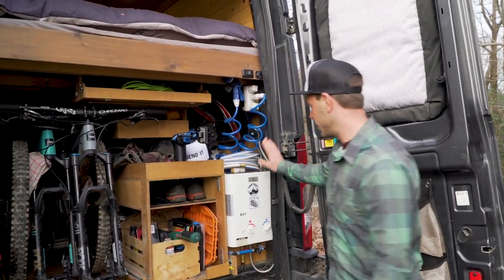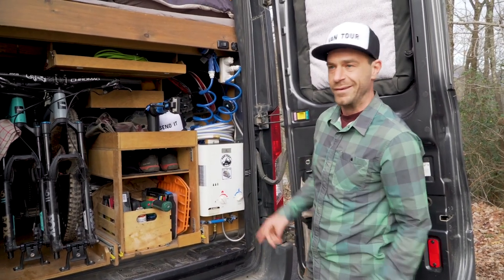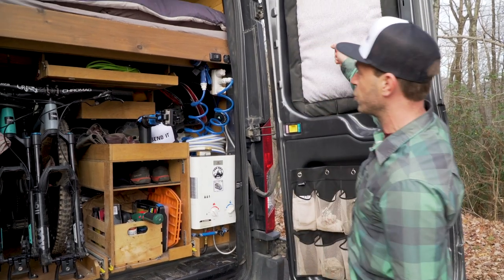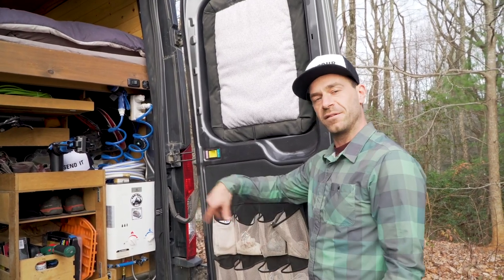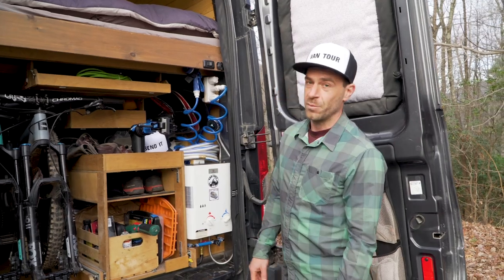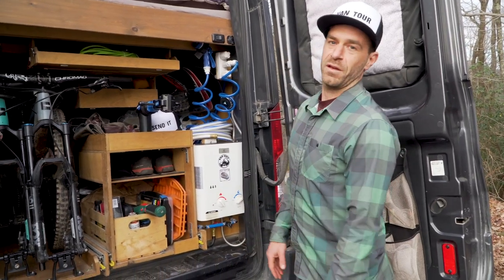And here, that's our hot shower. It works on propane — it's tankless, so it's instant hot water. We just put our shower head here, hook a curtain from one door to another, and we have a little privacy room to take a shower. That's what we do in summer. In winter, we just go to an aquatic center, gym, truck stop, wherever.